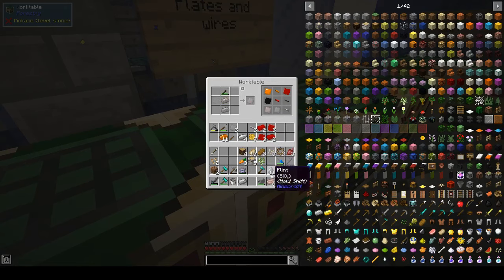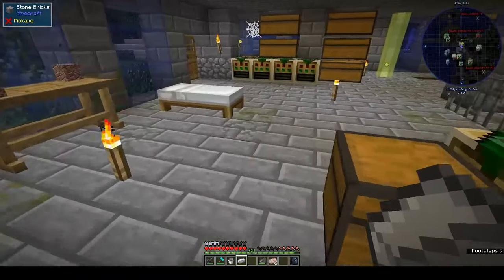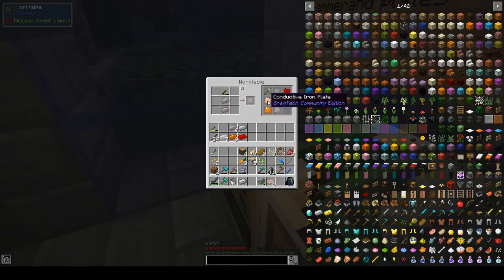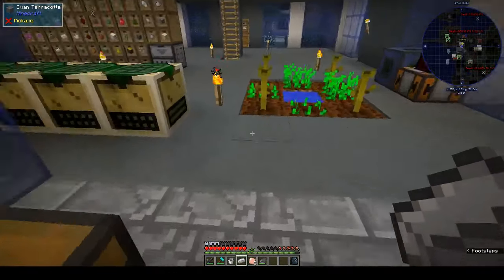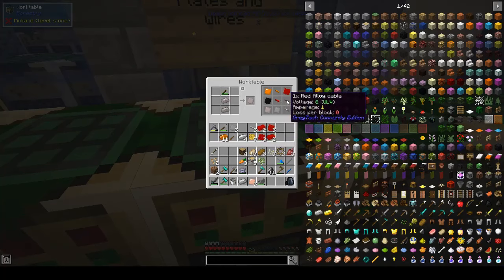Mix them together and we get conductive iron dust. Smelt these up and then we need conductive iron wire and red alloy. Let's go around - raw iron plate. Oh, we already have a conductive iron plate - must have made it before. We want three. It's a good thing I checked on this side. And then the wire uses the bolt cutters.